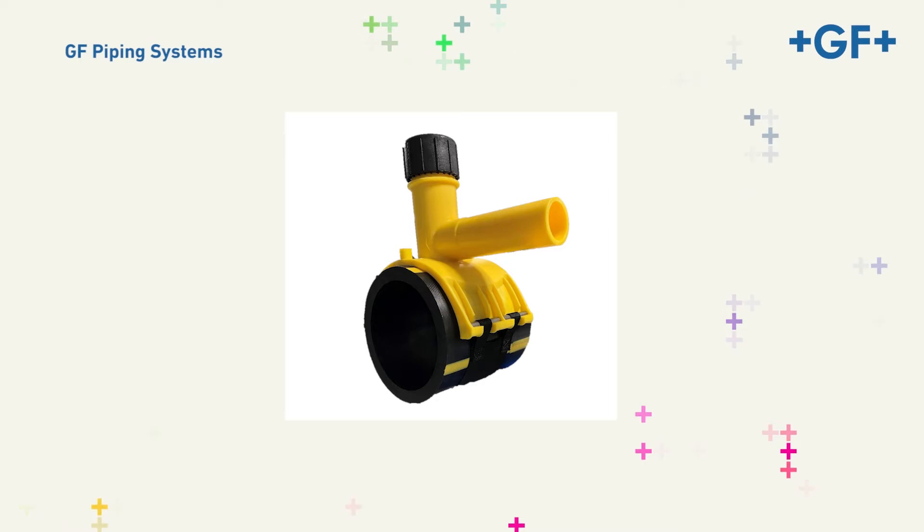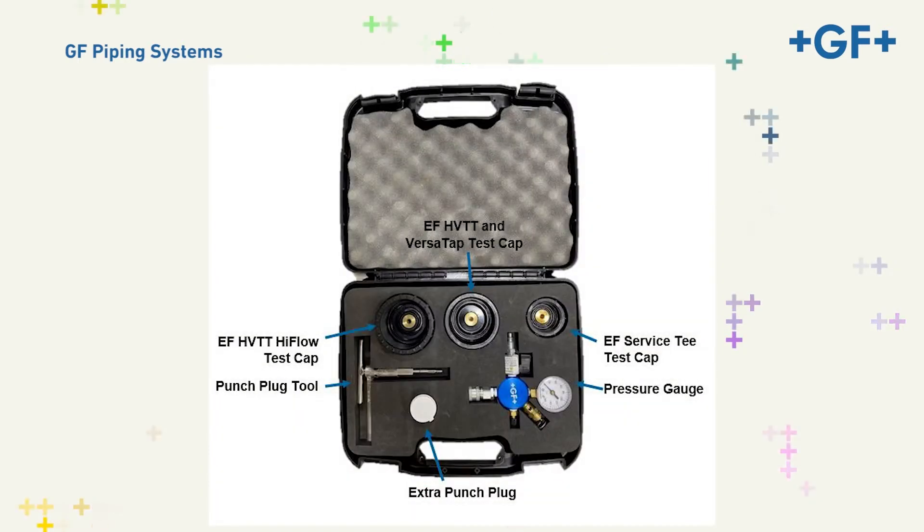This video will demonstrate the procedures for plug removal and pressure testing of the high-flow high-volume tapping tee using the GFCP Pressure Test Multi-Kit Plus, as well as tapping the high-flow fitting using our new adjustable HVTT tapping tool.